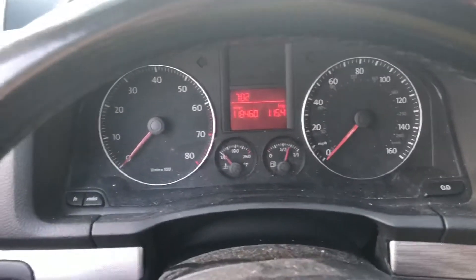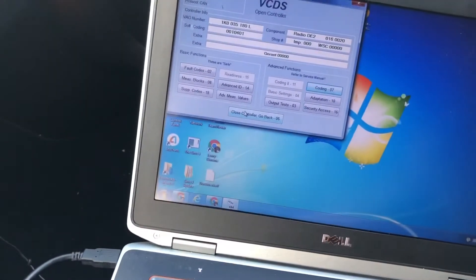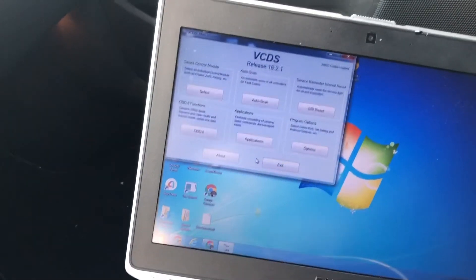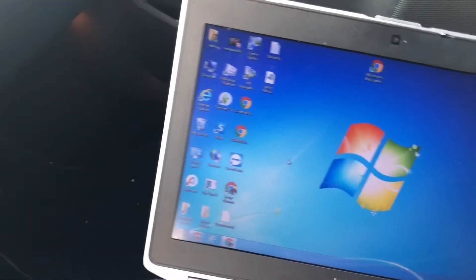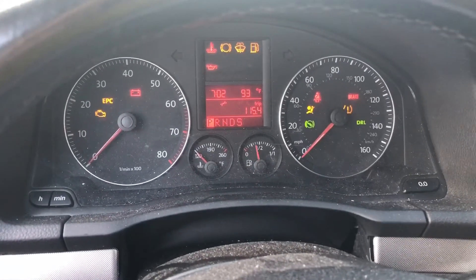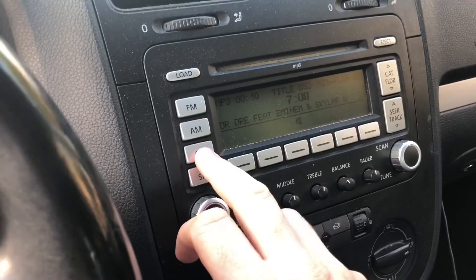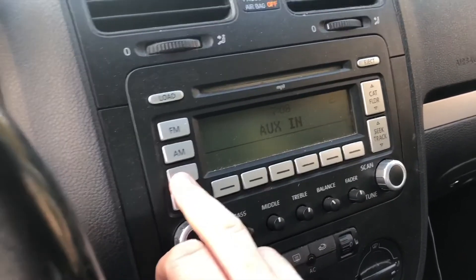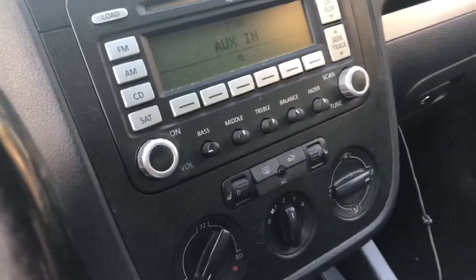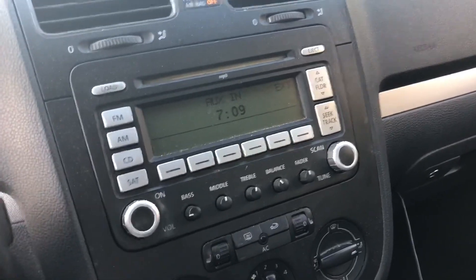Alright, let's see if it works. I'm just going to turn the car off and close this up. Now I'll hit the CD button — just once — and plug up my phone. It does actually work. There you go.